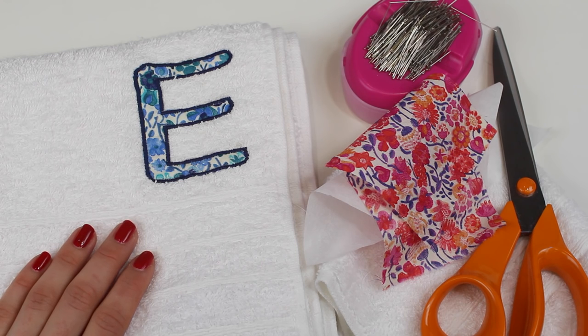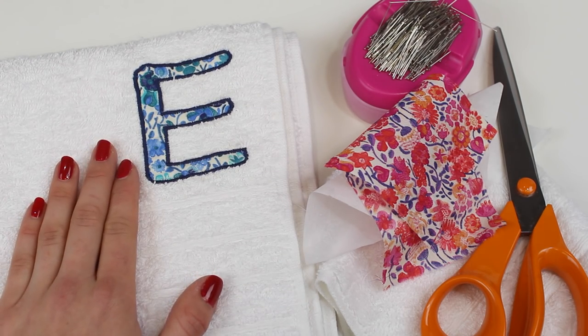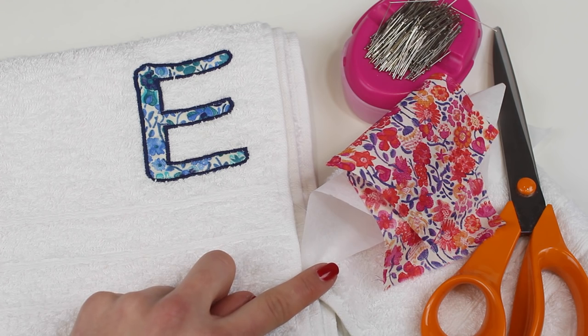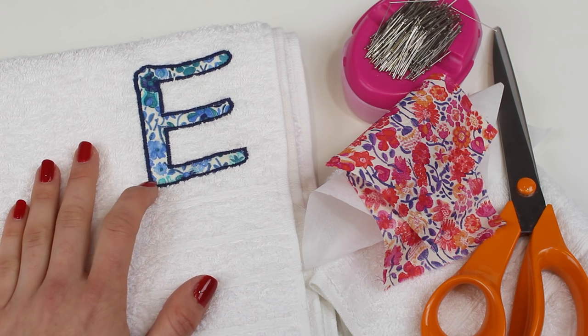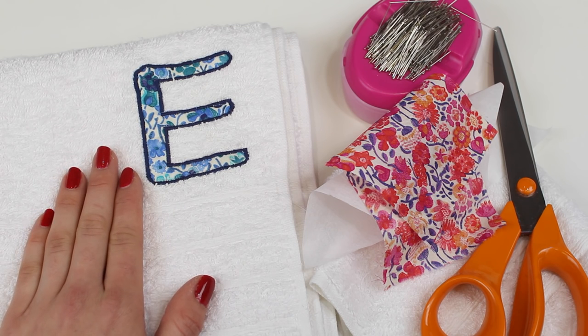Hello and welcome to our latest tutorial where I'm going to share with you how you can embellish a motif onto a towel. This is a really fab way to personalize your towels. We've done this on a hand towel here but we're going to be showing you one on a flannel, and you can even do it on a bath towel. It's a really great way to personalize things and you can either put in initials or you could even put a name if you wanted to.